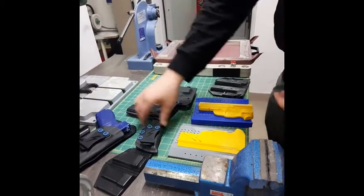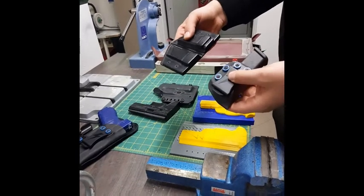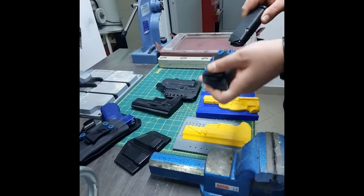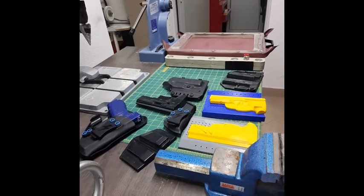We also make molds for mag carriers. For Glock and Zbrojevka we make similar holsters. Here you can see the way of our work — it looks something like this. All models you can find on our Cults profile. A link is in the video description.